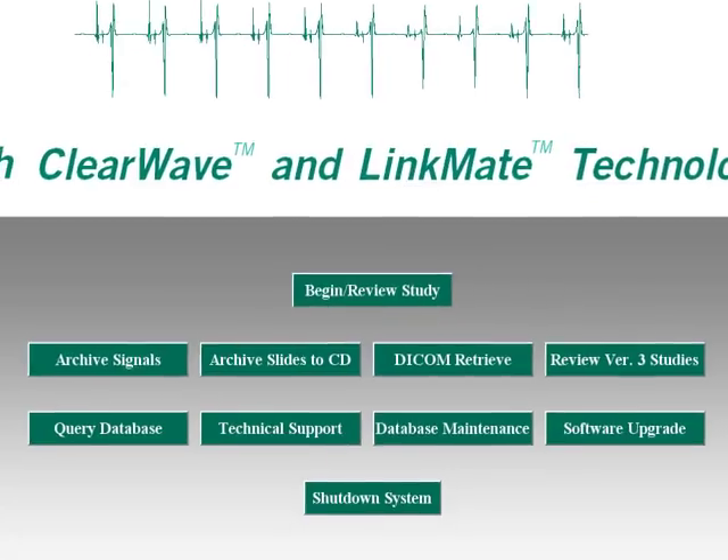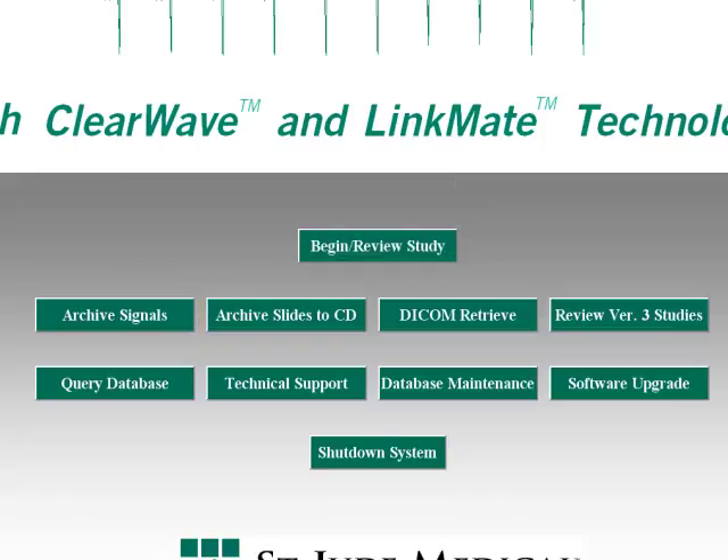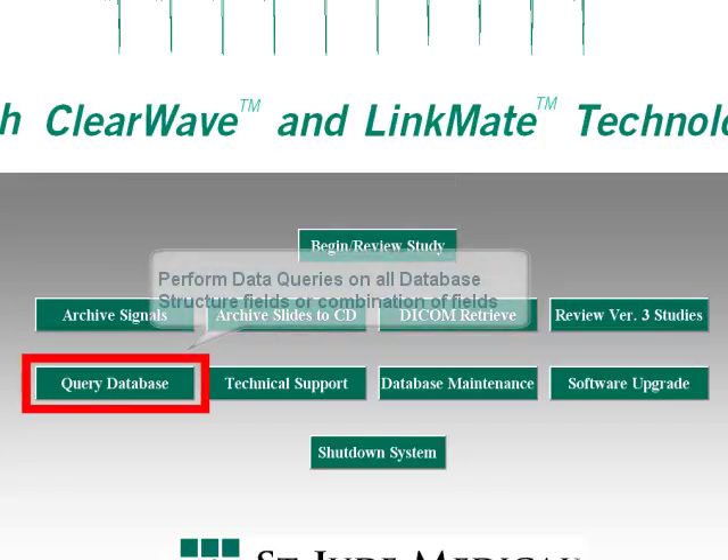The archive signals option is what you select when you want to store signal data over to an optical disk, a DVD, or a server for permanent storage. The query database selection is a database search. The EP Workmate Recording System contains an extensive database in which the customer can put lots of information about the case and the patient. Any information that's put in the database can be sorted and retrieved using the query function.